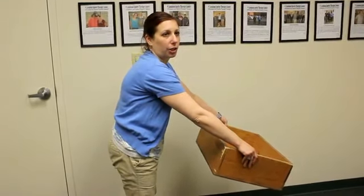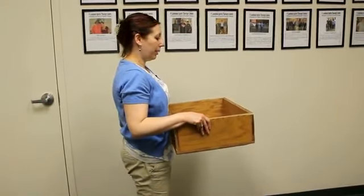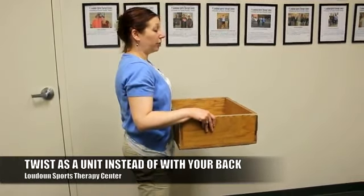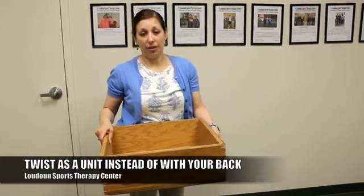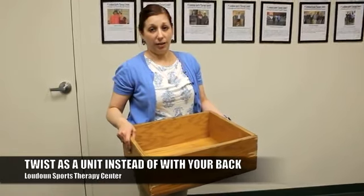Your back is being strained, your arms are being strained, your neck is being strained. So anything you carry needs to be close to your body. For instance, if I want to take this box over there, what I don't want to do is twist my body like that, because if you have some issues going on in your back, twisting is definitely not indicated for that.